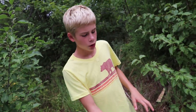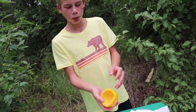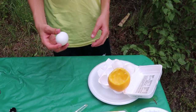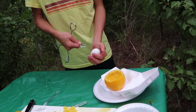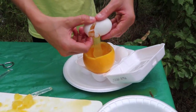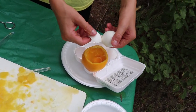So now you will take your orange peel and set it in the egg carton. Then you will take your egg, crack it, and just pour it in like so.